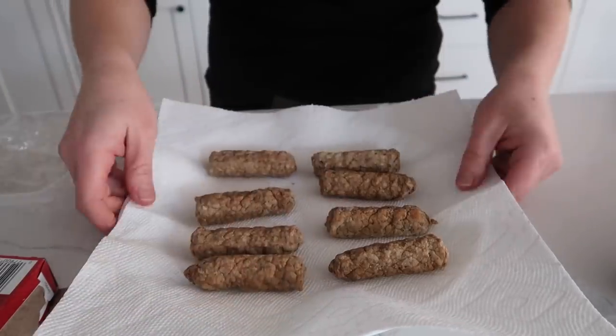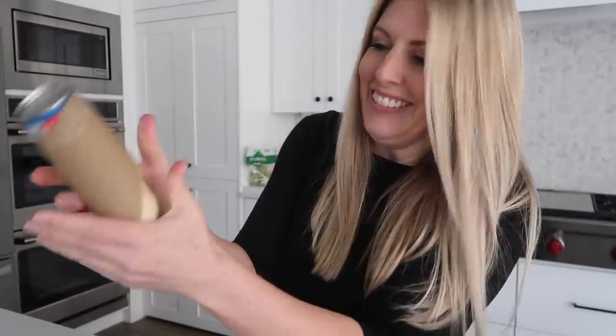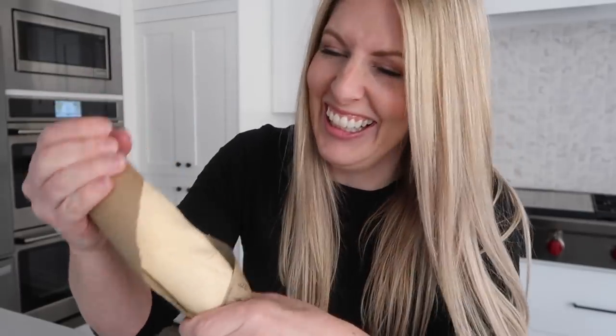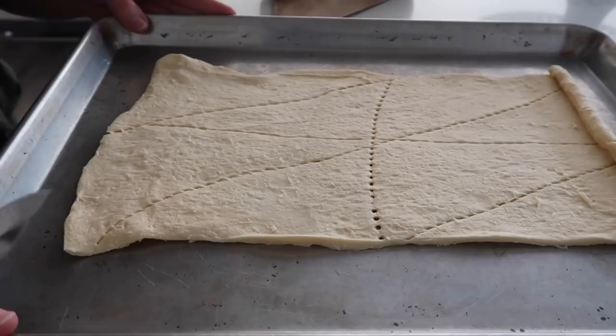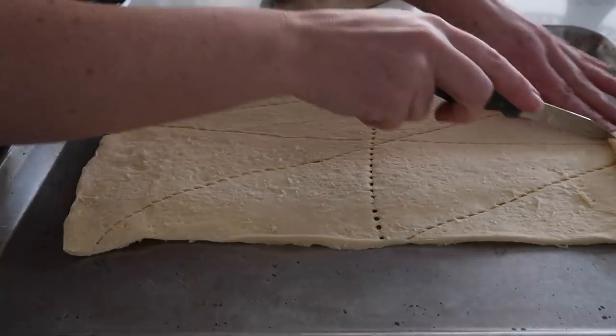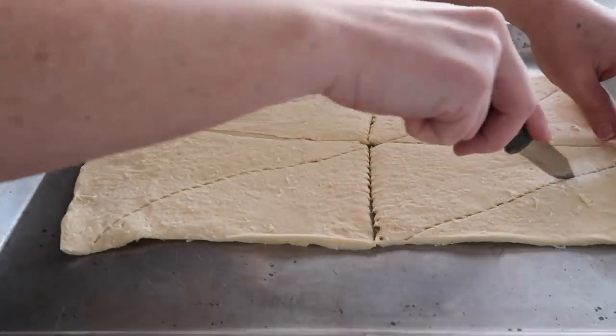Heat up the sausage by putting it on a paper towel and microwaving it. Now for the crescents — I like to open them up and take a small knife to cut where the pre-cut lines are; it just makes your life a whole lot easier. The nice thing about this recipe is you can double or triple it to have a lot to put in your freezer.